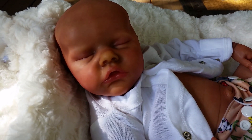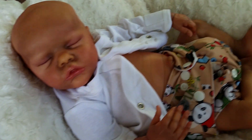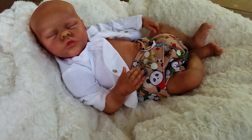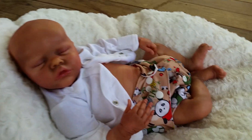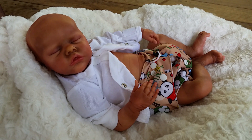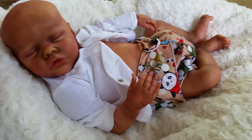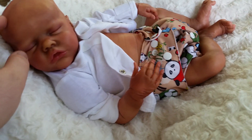I plan to have this cutie rooted by this weekend. So I plan to have him rooted by this weekend. Yes, I'm making it a boy. I just thought it would be cute to have a boy and a girl twin. So he is an ethnic baby — I've created him into that. But let's get started.